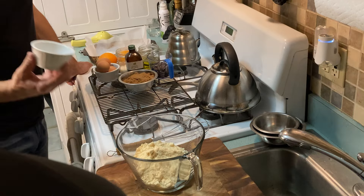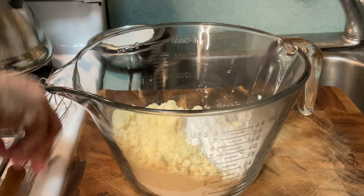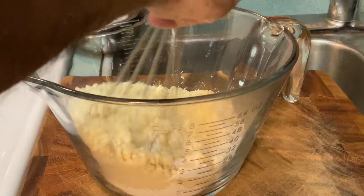And we have a tablespoon of baking powder. Okay, we got that in there. Next step is, let's just blend them together.